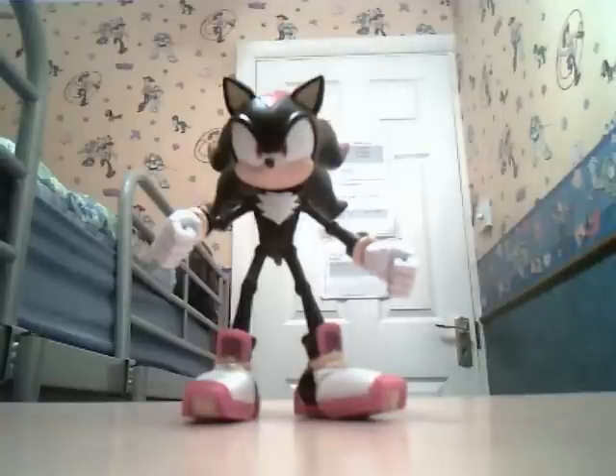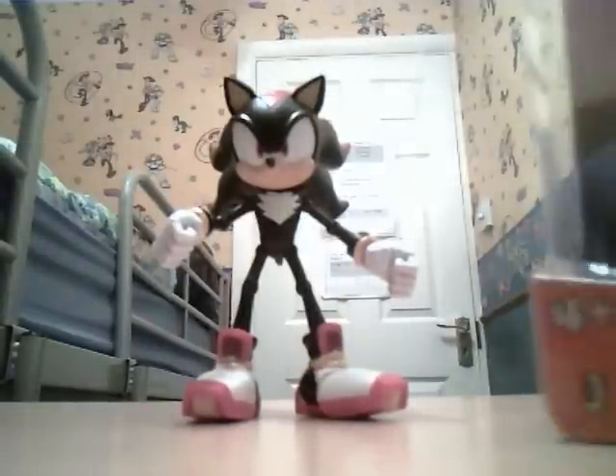Before we do it, let me just get the box out and show you what it looks like. This is the box — Super Poses Shadow the Hedgehog. Over 25 points of articulation. Four and above. The game icon is Sonic the Hedgehog.